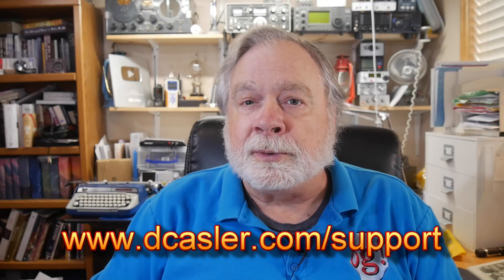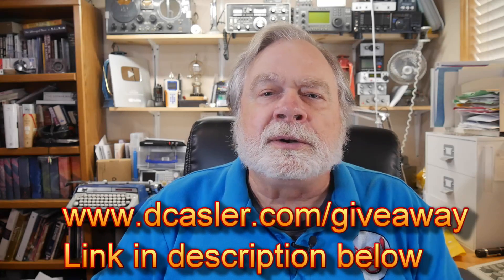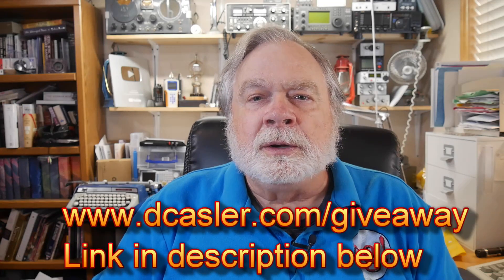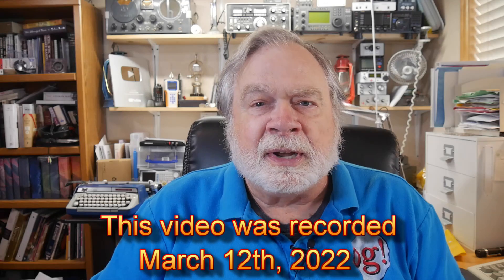I hope that helps and gives you some ideas of what's going on and how you can work around it and operate around it. If any of you would like to help support this channel financially, you can go to dcastler.com/support and look for a way that works for you. Please click like, subscribe, and leave a comment. We also have a monthly giveaway — go to dcastler.com/giveaway to learn the details. You may be seeing this video months after I made it, but this way you can still participate. Until we next meet, 73.